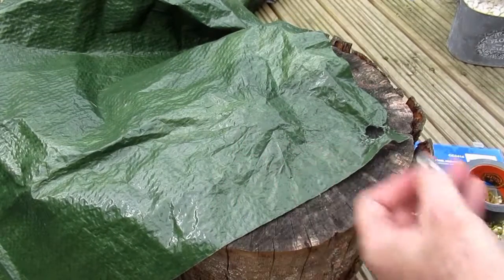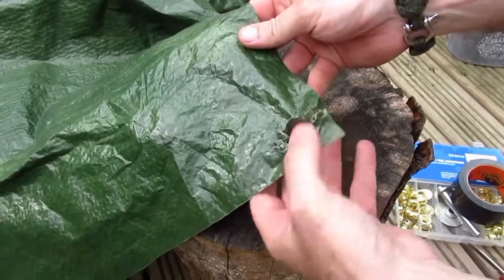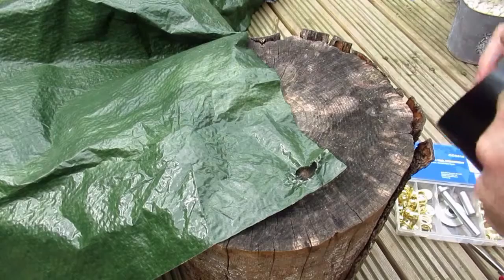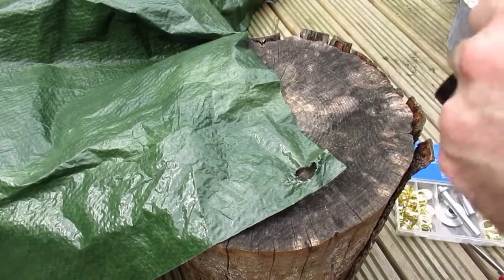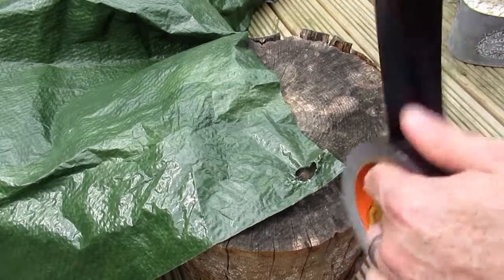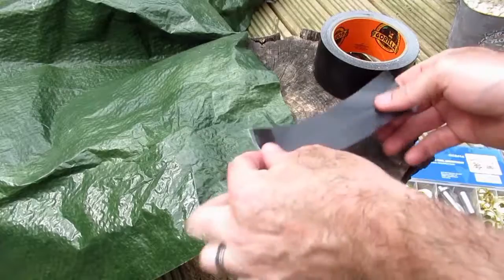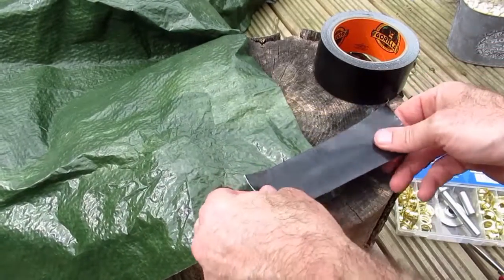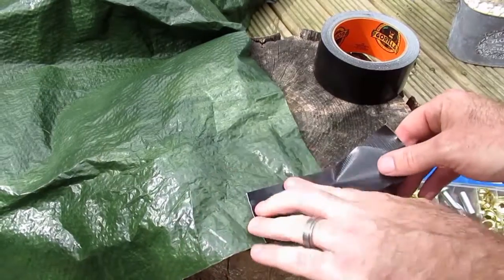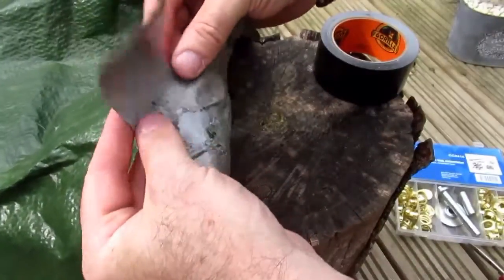Throw that in the bin. In this section you can see we've got some damage to the material, so we're going to use some decent duct tape — I'm using Gorilla Tape. We'll cut off a couple of sections about four inches or ten centimeters long and simply place this over where the corner is, sticking half to one side, trying to keep it nice and flat and even.